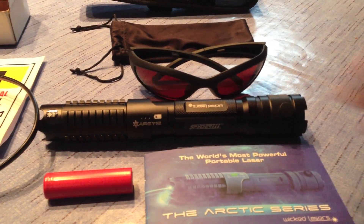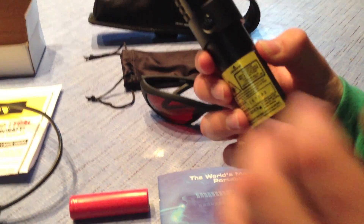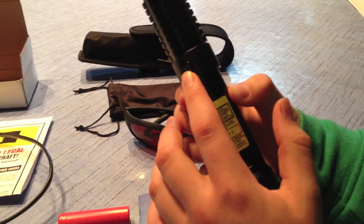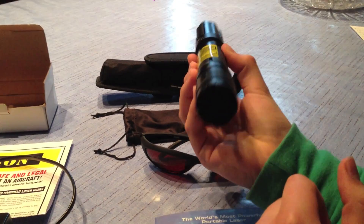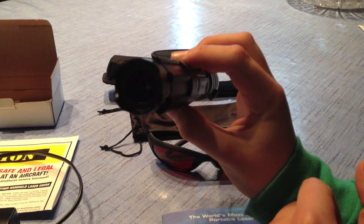The last pro of this laser that I'd like to mention is the smart switch, which incorporates many different modes that this laser can go in, which I will demonstrate in the next part of this video.